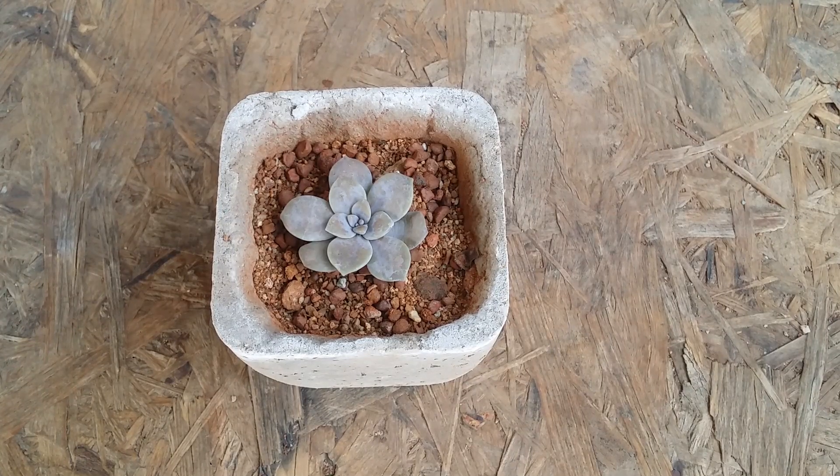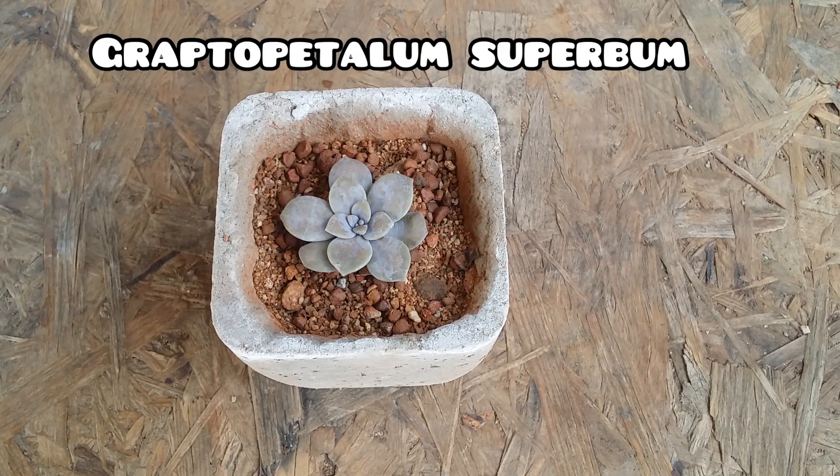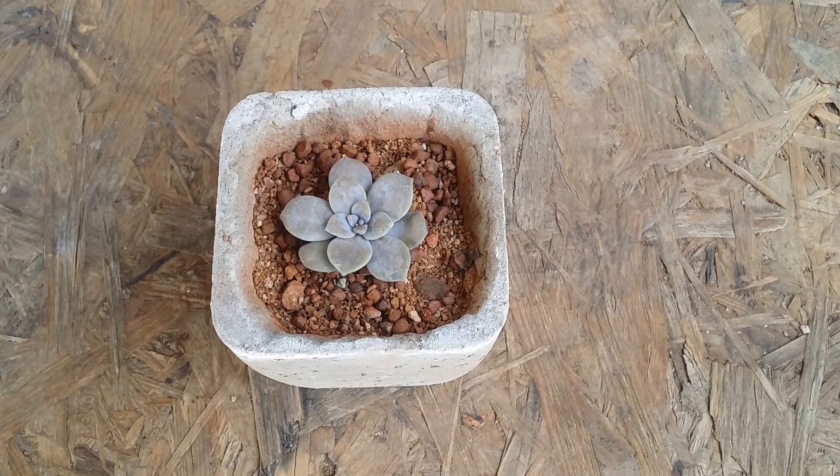Hi guys, welcome to my channel Lush Gardener. I hope you guys are fine and safe. In today's video we are going to be talking about a beautiful succulent from the genus Graptopetalum, called Graptopetalum superbum. This succulent originates from Mexico — it is a natural species that tends to grow in the wild.